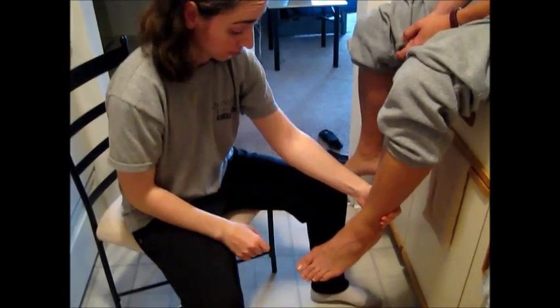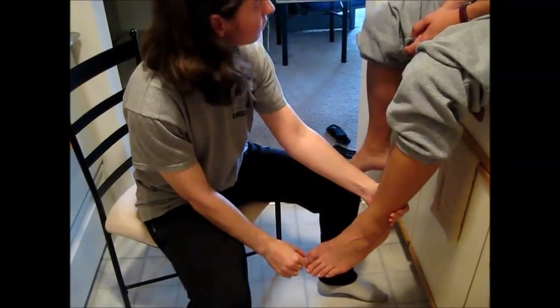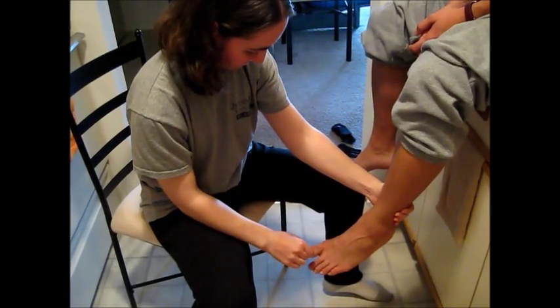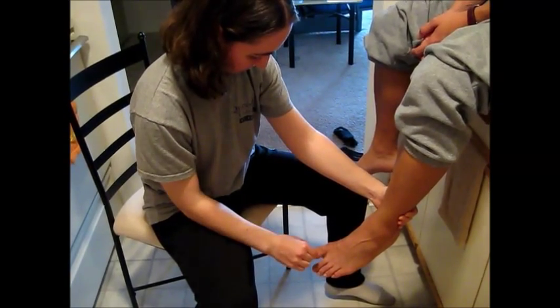Do the same thing on your big toe. So this is up and this is down. Close your eyes. [Patient identifies: down, down, down, down, down, down, down.]